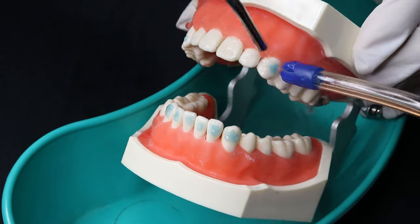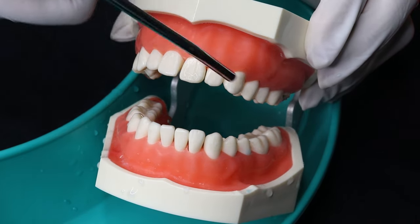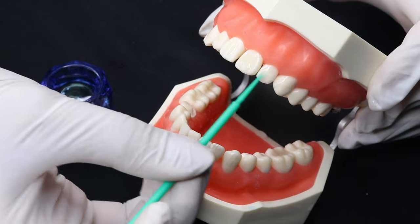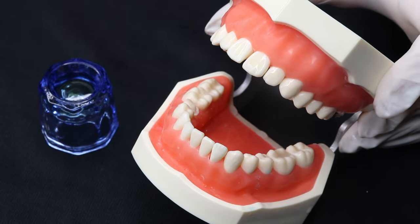Rinse the etchant with water and air dry with the help of a three-way syringe. The etched enamel will have a frosty appearance. Then apply the bonding agent on the etched enamel surface for about 10 seconds and blow dry gently for uniform distribution of the material.